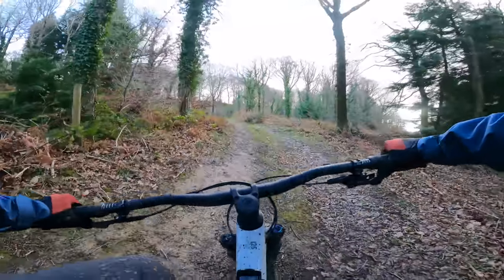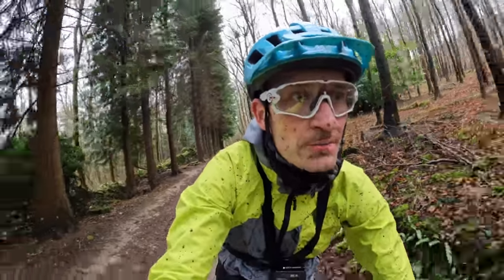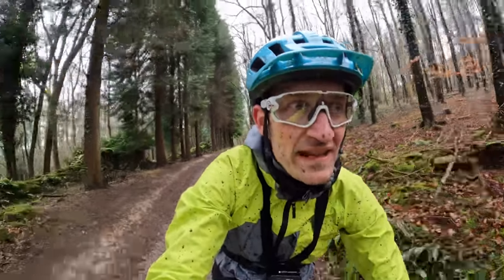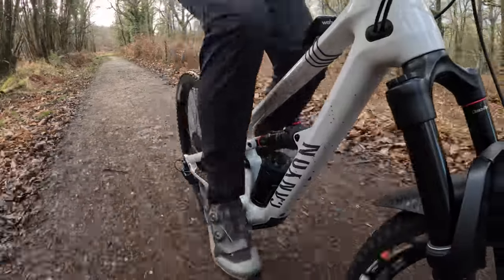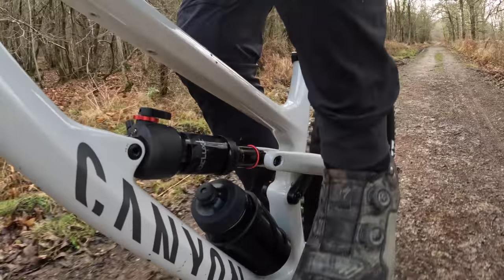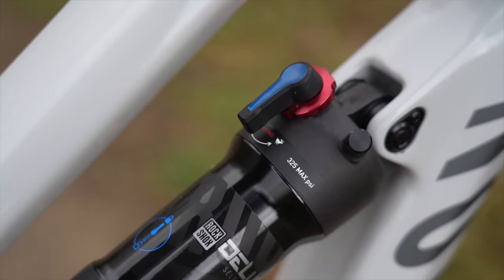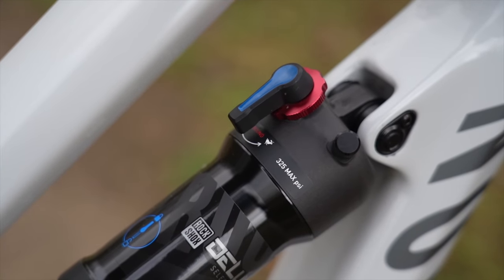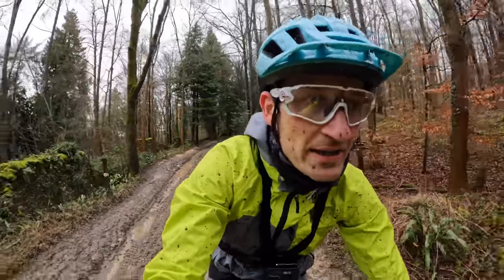It's light enough — 13kg without pedals, just over with my trail pedals on. The triple-phase suspension gives a nice, stable pedalling platform, so it's not bobbing around excessively. And best of all, you don't have to reach for a lockout lever at all. Just get on the bike and ride. For the riding I've done recently, I haven't touched a lockout lever at all, and that is my idea of a perfect bike.